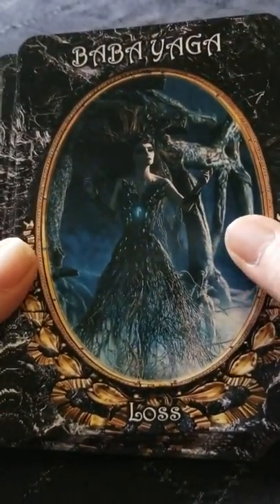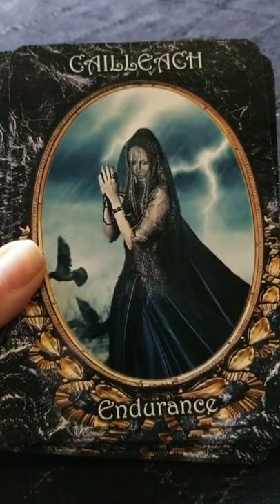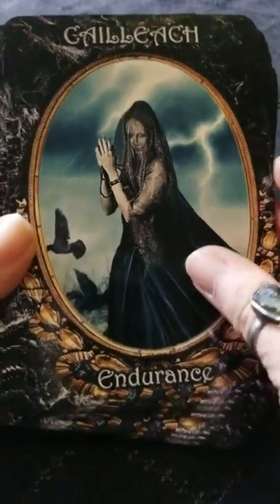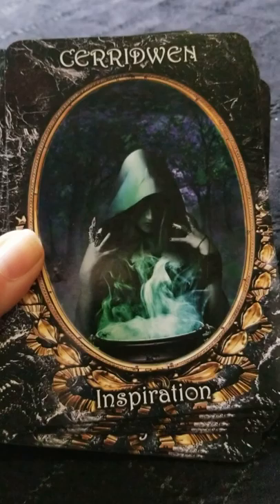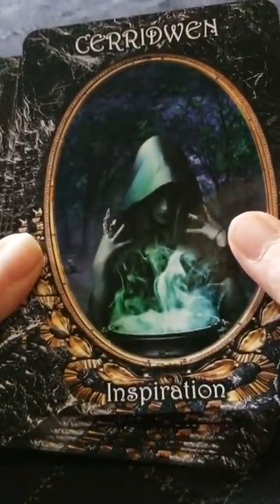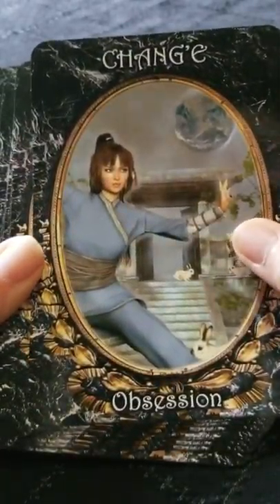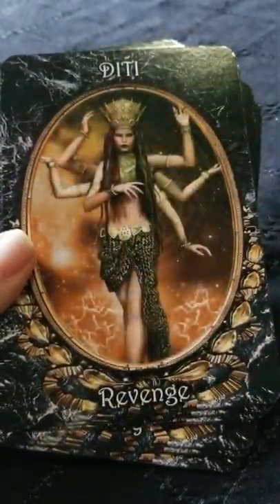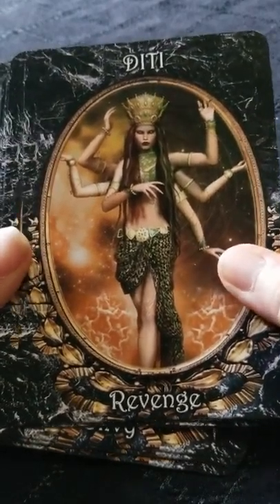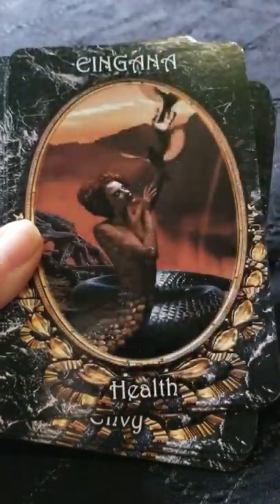The cards themselves — the artwork is really, really pretty and a lot more detailed than maybe you can tell from the camera. So far there seems to be a pretty good mix of various pantheons. It looks like they tried to include a little bit of everything here, which is kind of nice if you're working with dark goddesses or you're attracted to the dark mother aspect.